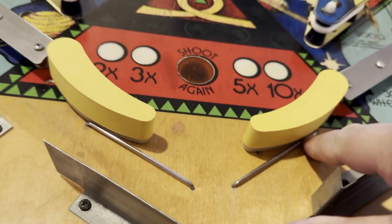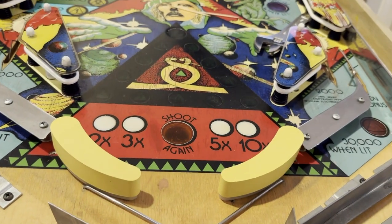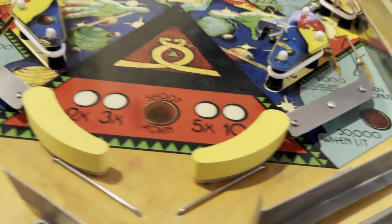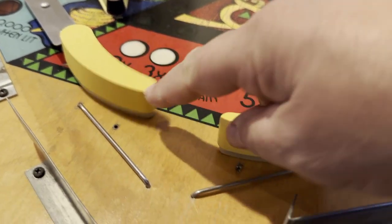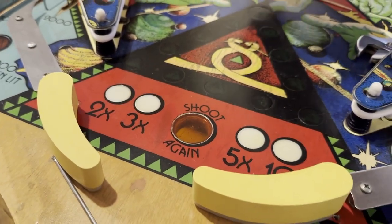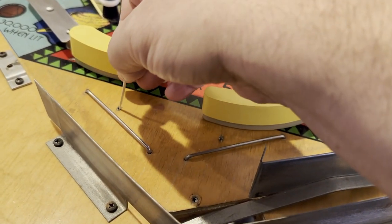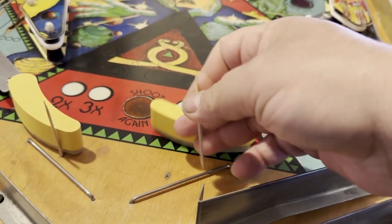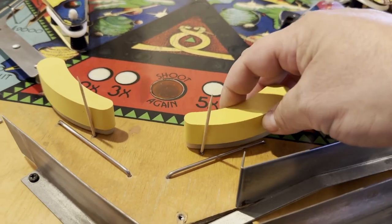As you can see, both of these are actually currently resting on this wire form, which isn't the correct default or resting position. And there is a secret on most of these pinball play fields that no one really notices — there's an actual adjustment position. You can see them here set in the play field. So what we do is we take a simple toothpick like this and we place it in the hole. And this will give us our default position.